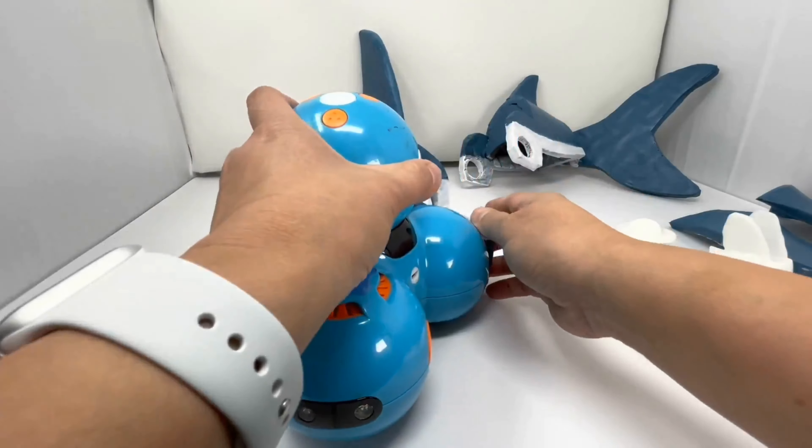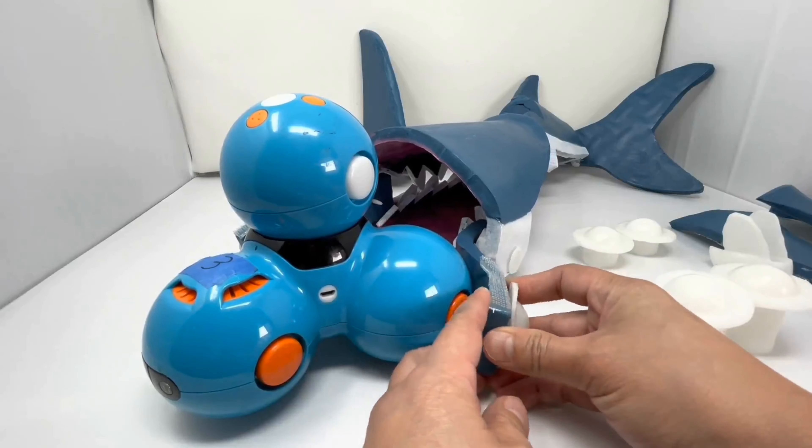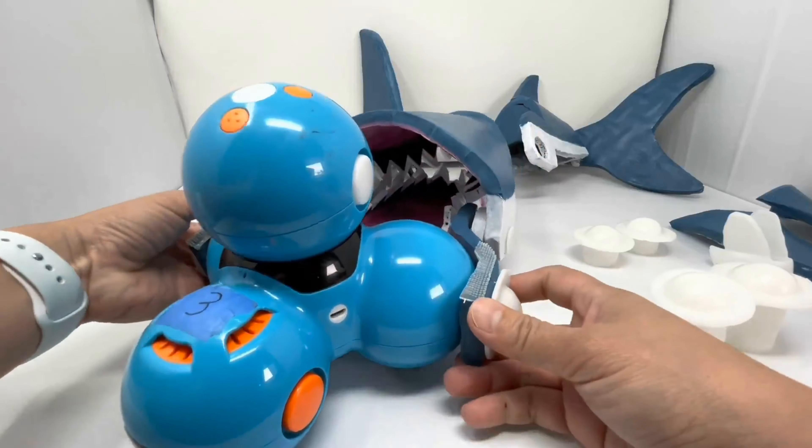Make sure to give it a good push. Take your other tiny bolt and add it to the other side.